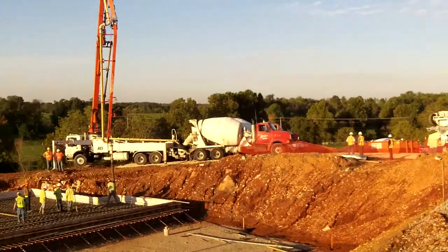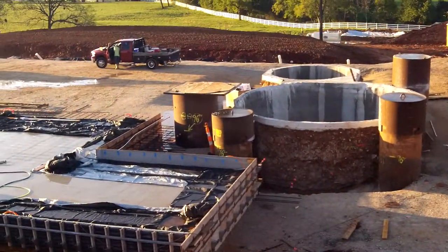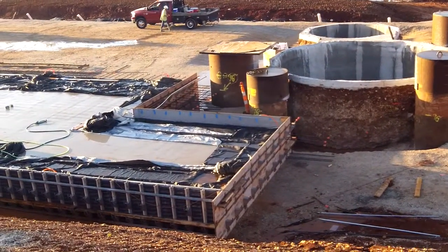We're using the transform wall system and the TF forming system, whaler brackets, pans, strong backs, and you can also see the foam system that is attached to the outside, or in this case would be the inside of the form.